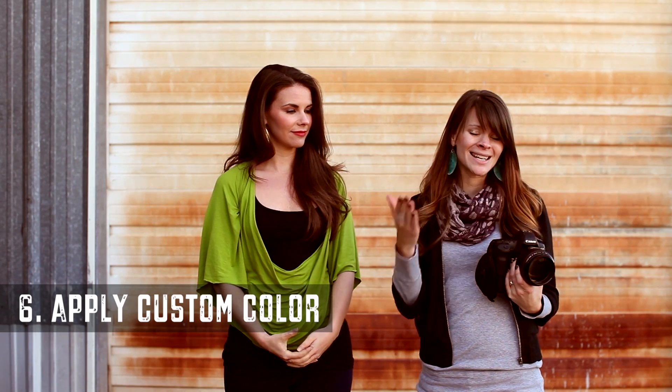The next thing you're going to do is actually apply that color in your camera. From Canon to Nikon users the process varies, so make sure that you check your manual on how to apply that custom color right in your camera. Then you are ready to shoot your subject and you will get great color right inside your camera.